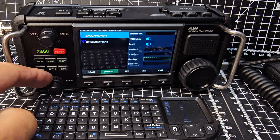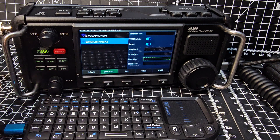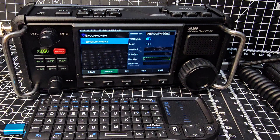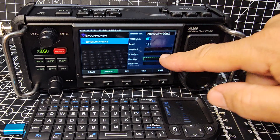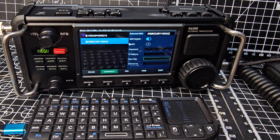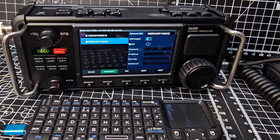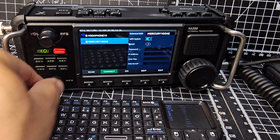It finds some of my Wi-Fi networks. You select by turning the outer knob — select Mercury and then Enter. It puts it up here; it says Mercury now. We want to get down to the password. More advanced users can set IP addresses here, but right now we just want to log in.